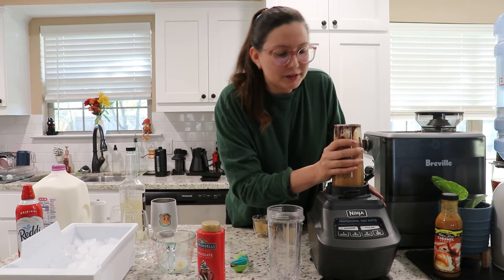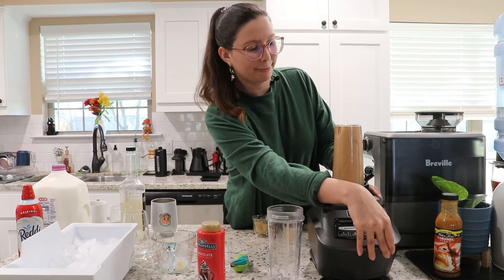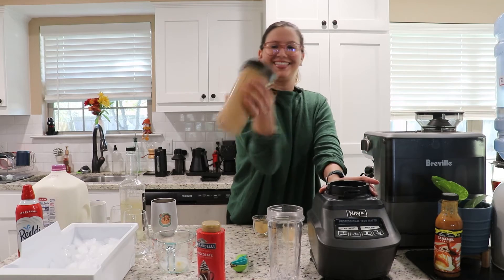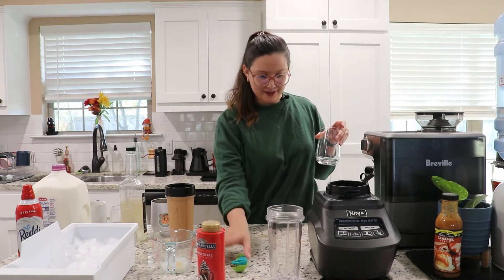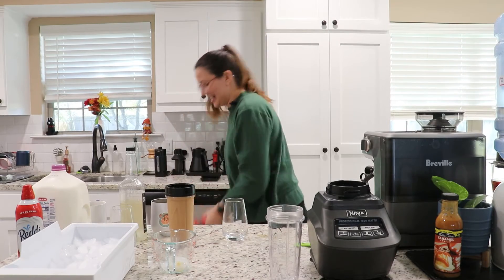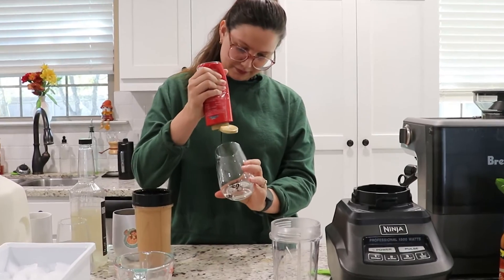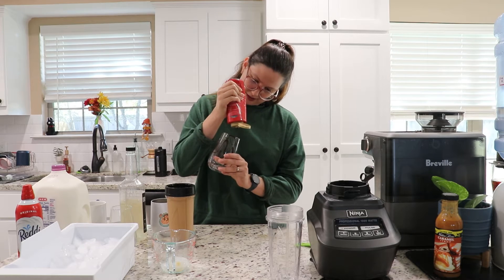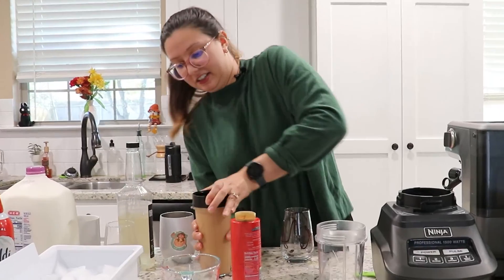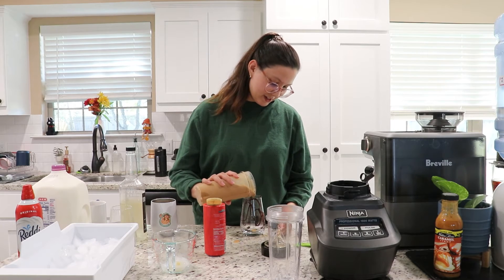I'm gonna make a lot of noise now — using my Ninja. One, two, three! I'm gonna make the cup all pretty too. I don't know, I think Ghirardelli is not as sweet as other chocolates. I'm supposed to be a barista, guys. I haven't done this in a long time — lining the cup with chocolate. I think Ghirardelli is one of my top faves. This actually came out really nice.